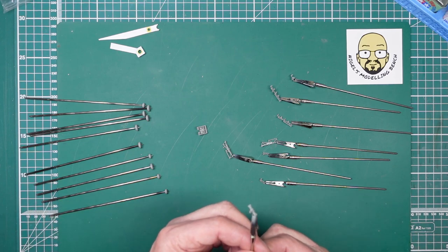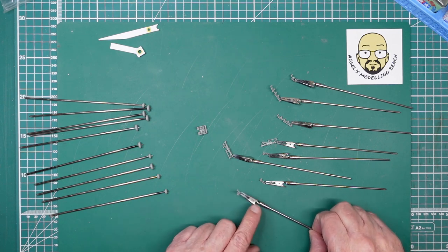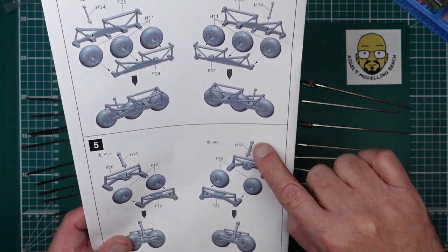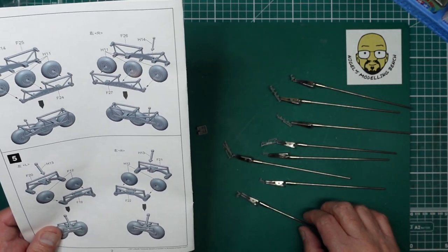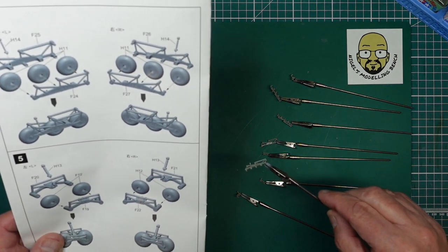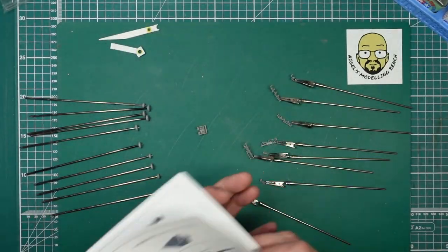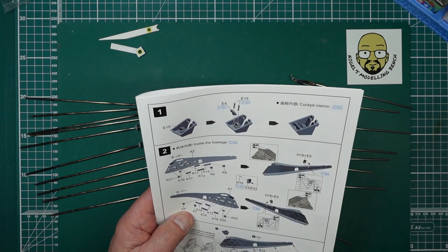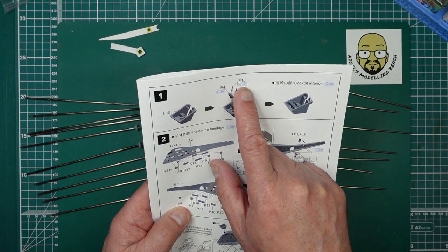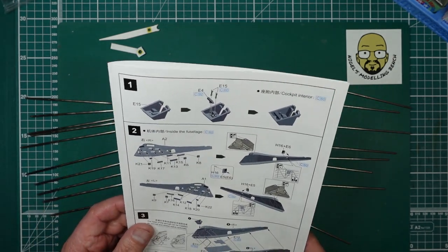Looking at them I wonder if I've got them the right way round — they are okay. I've noticed there are some issues in the instructions straight away on step one: there are four parts and they've got one wrong. You've got E15 there and E15 there — they're actually F15. So remember: your two control columns are F15, not E15.